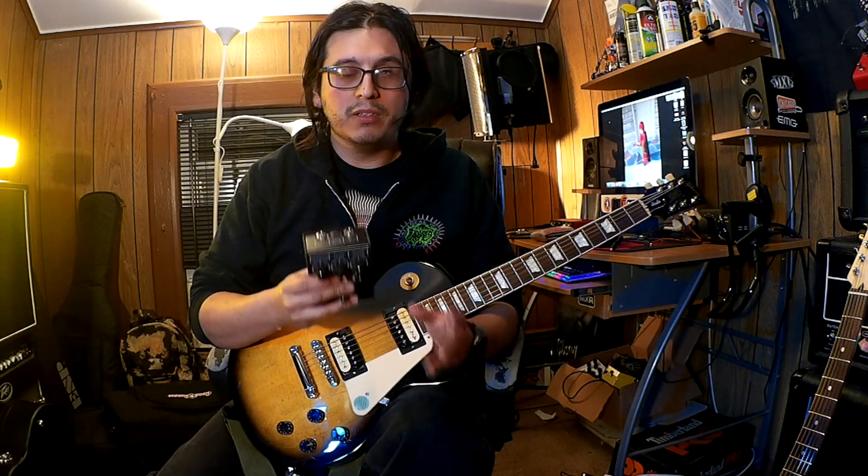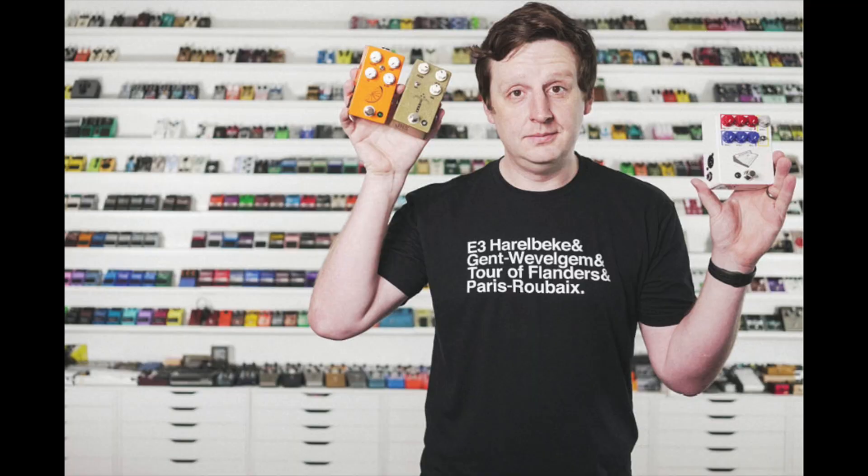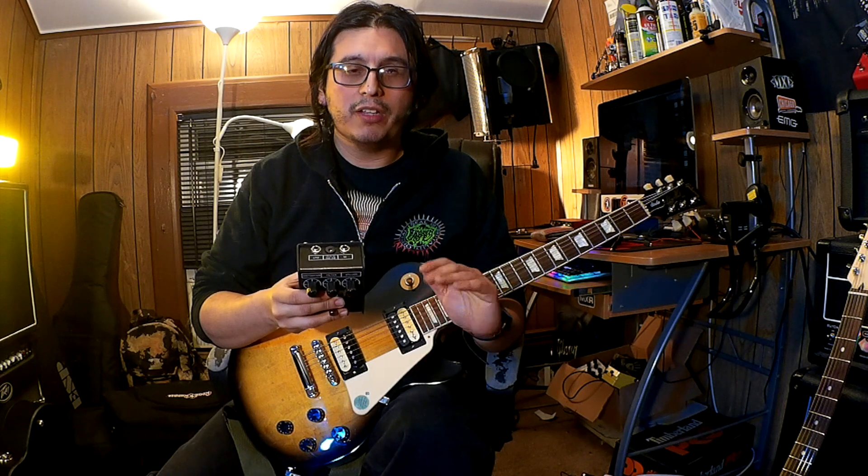There is a full documentary made by the YouTuber and pedal builder JHS. If you guys are interested in watching the full documentary where JHS tracks all the history and all the revisions of the pedal, I'm going to leave the link in the description where you can find that documentary.